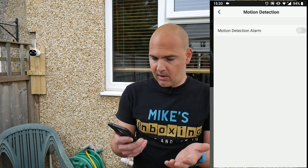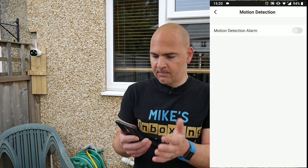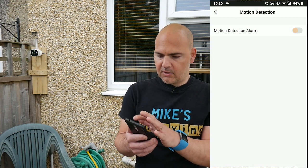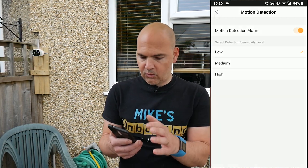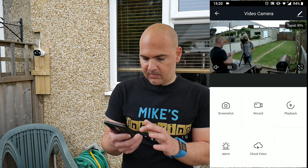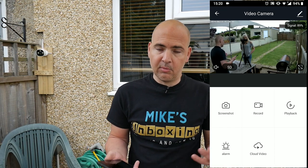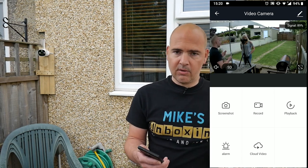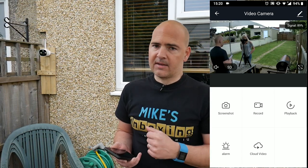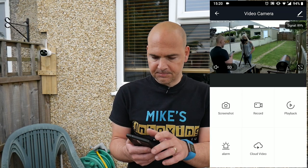There are other things in there — things like the alarm, the motion detector alarm, all that kind of thing. You can set your sensitivity and get notifications to your phone. The Cloud Video section is something you can actually subscribe to on Amazon Web Services — there is a monthly fee for that, so it's entirely up to you whether you want to do that. But that does give you an extra level of security — should anything happen to the SD card, the camera, or your phone, you can still gain access to that by signing into your account.